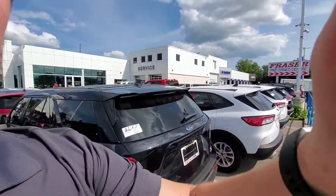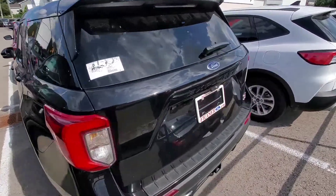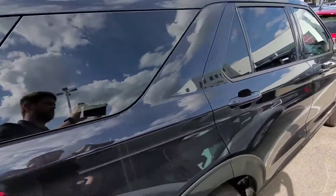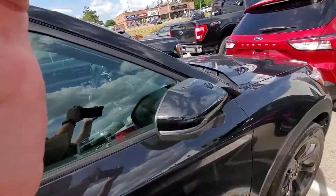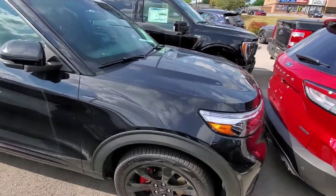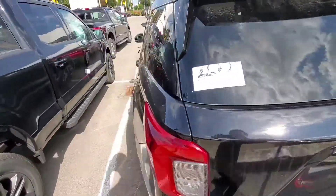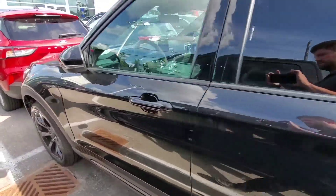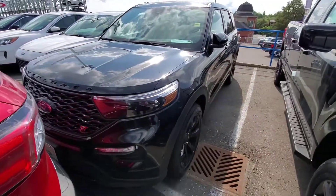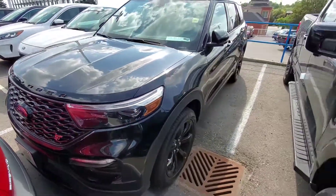Hi Mo, it's Aaron from Fraser Ford. Here's a quick little walk around. This is the black Explorer ST — now this one is sold, but just to give you an idea in terms of color. I'm going to swing around the other side to get a comparison, a little bit more on the shade side. Very sleek — the ST badge is in red, and beyond that almost everything else is in black.